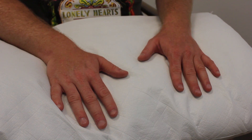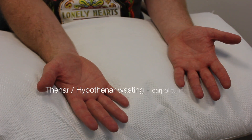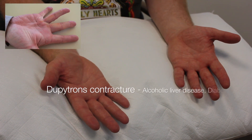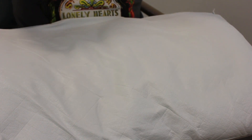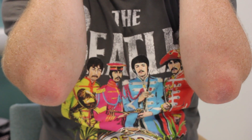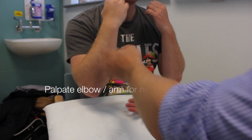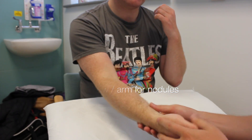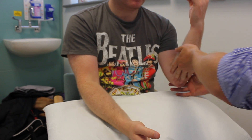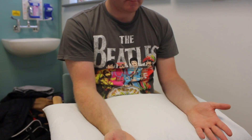Can you turn your hands over for me Stuart? That's brilliant. And can you show me your elbows? I'm going to feel along your arm now Stuart, so if you can just relax for me. And the same on the other side, just relax your arm. You can just place your hands like this for me.